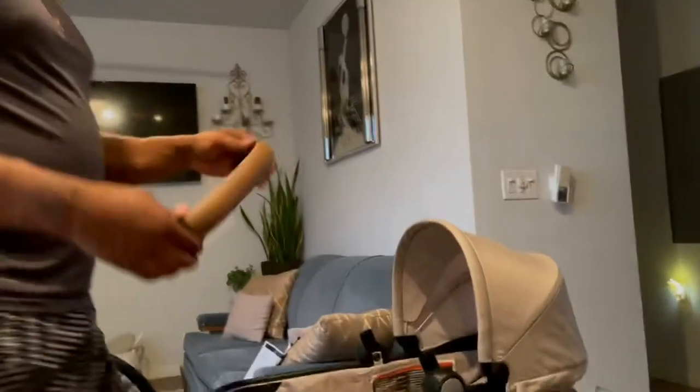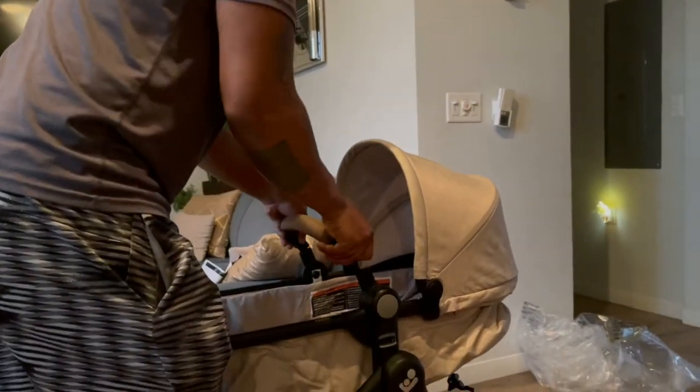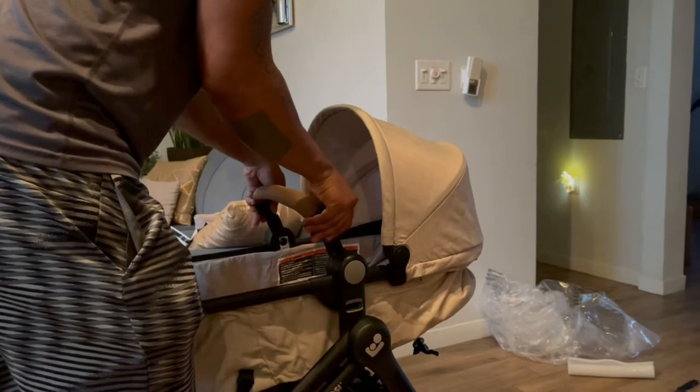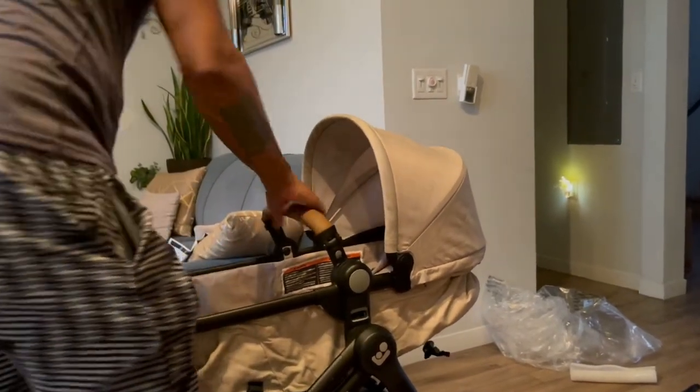Alright, so now we're gonna put this real cool leather bar on there. Yet again we're just looking for that famous click. Got it. Got it. Boom.